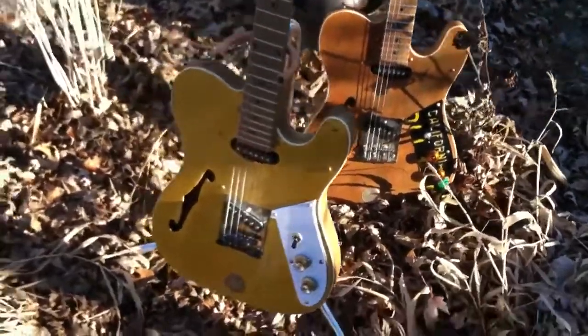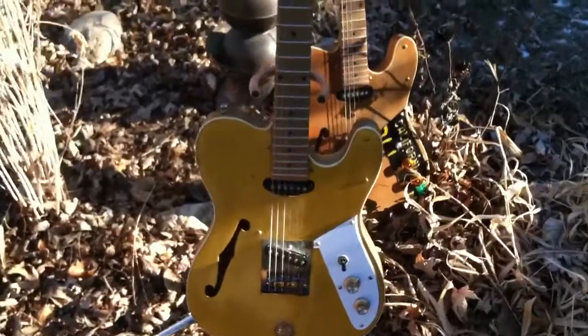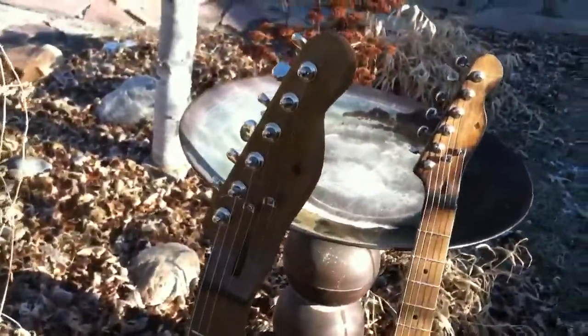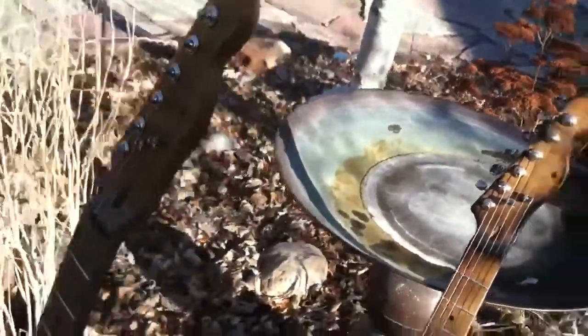Alright, got a couple guitars done here. I thought I'd get really modern with it and give you a quick film. Bear with the lighting.